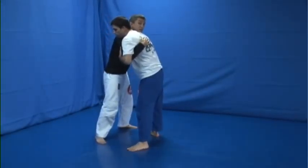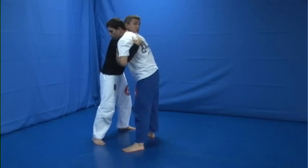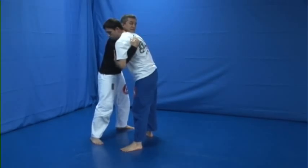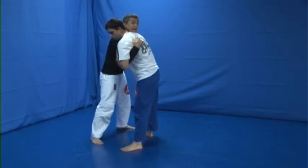Alright guys, from the over and under again, let's try to work the head and arm control and go for another choke. This choke I call 'Cake of Bones.' It's a funny name, but I created that name because it's a variation of the Peruvian necktie. The Peruvian necktie is a really good technique to do from there.